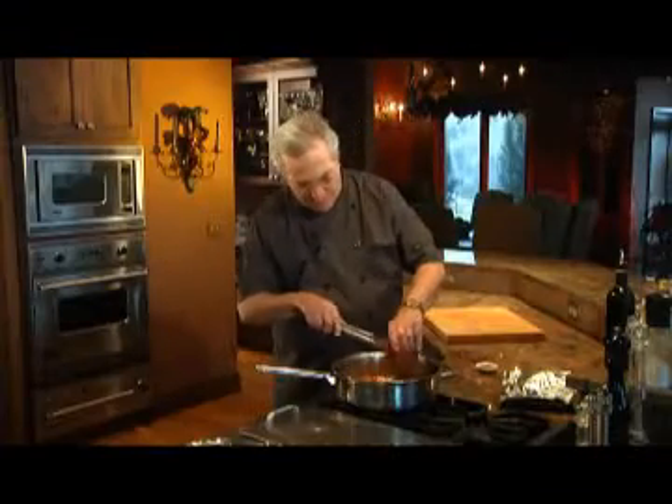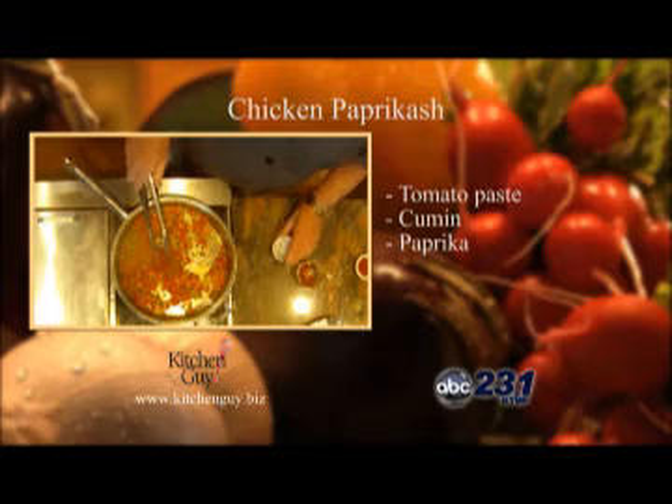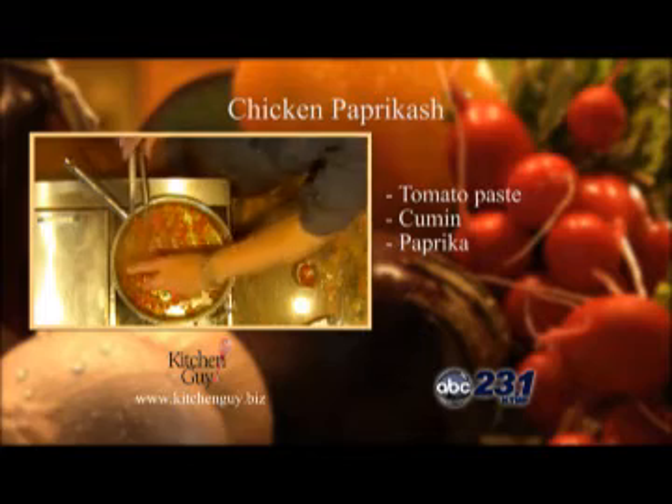Now I'll add some tomato paste to the mixture, along with some cumin, and here comes the Hungarian ingredient — some paprika. I'll stir it in there, and I'll cook the mixture until it's lightly caramelized.